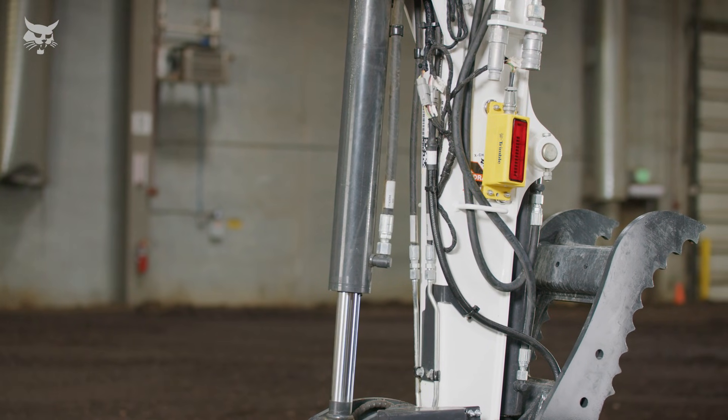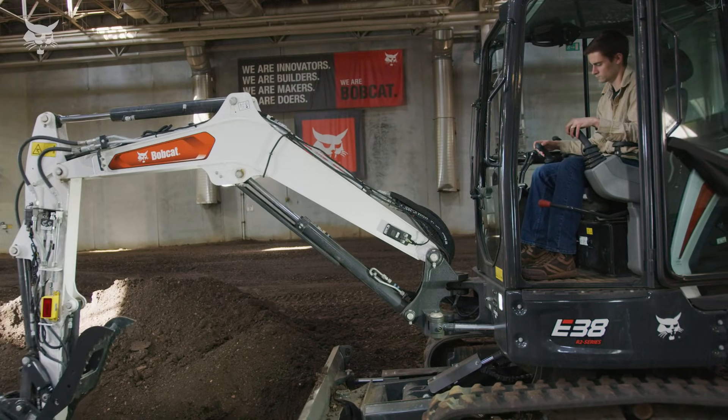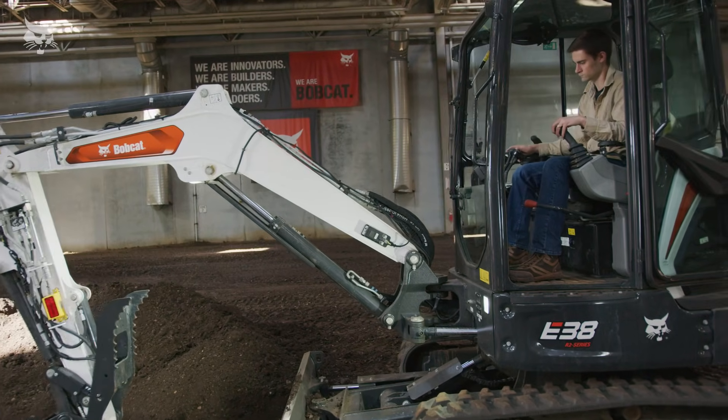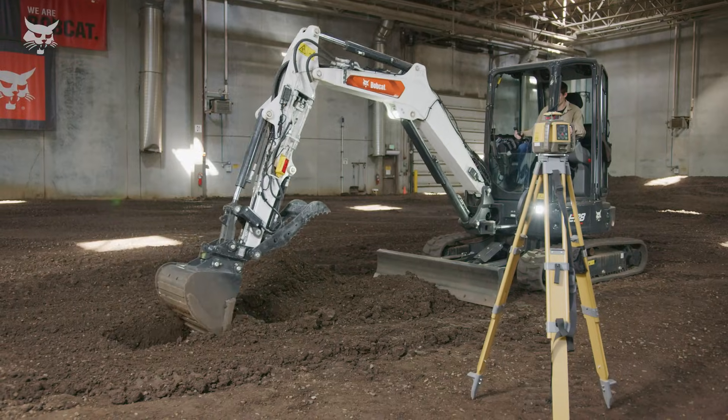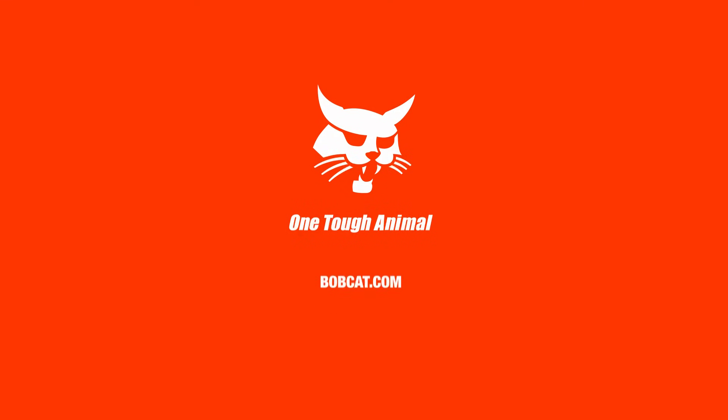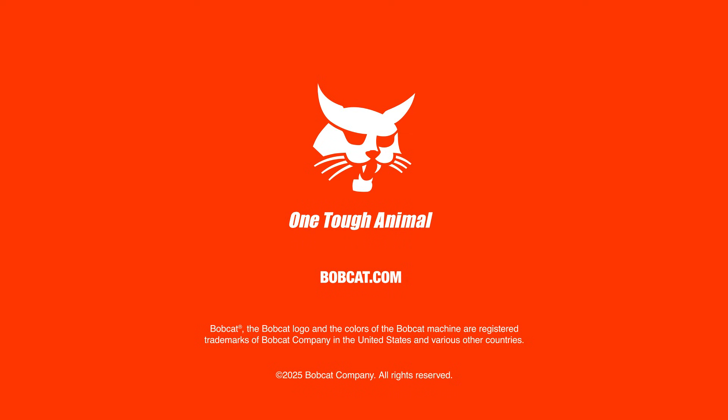There are a couple of different laser receivers designed for use with the depth check system that can be purchased at your Bobcat dealership. To install these receivers on your excavator, refer to the depth check user guide. To learn more about digging or grading more accurately with your Bobcat excavator, visit bobcat.com or visit your local Bobcat dealer.